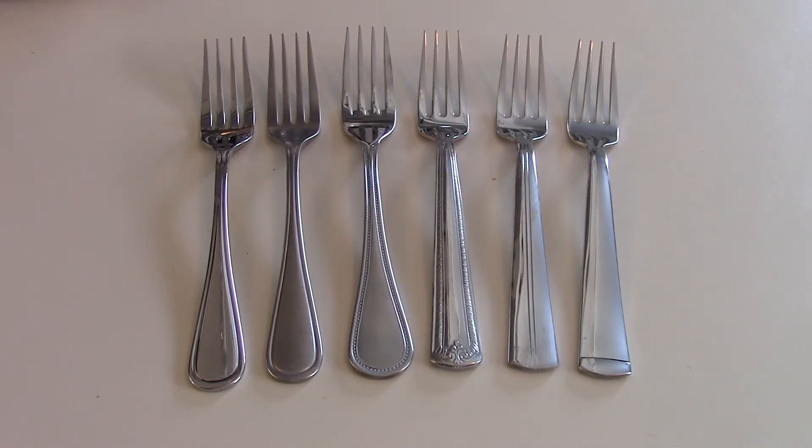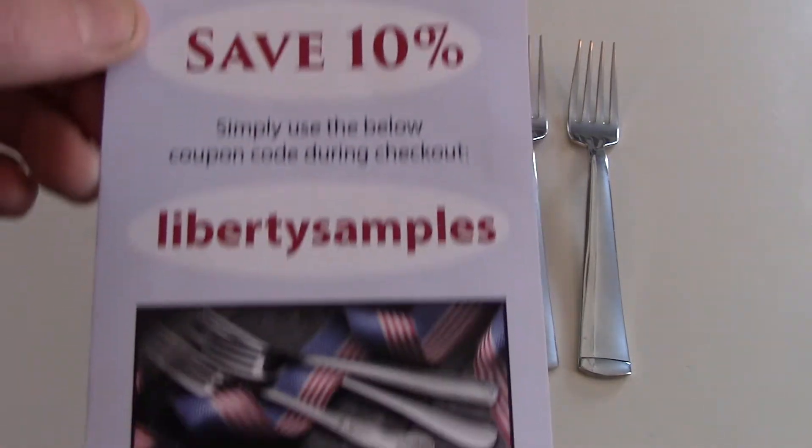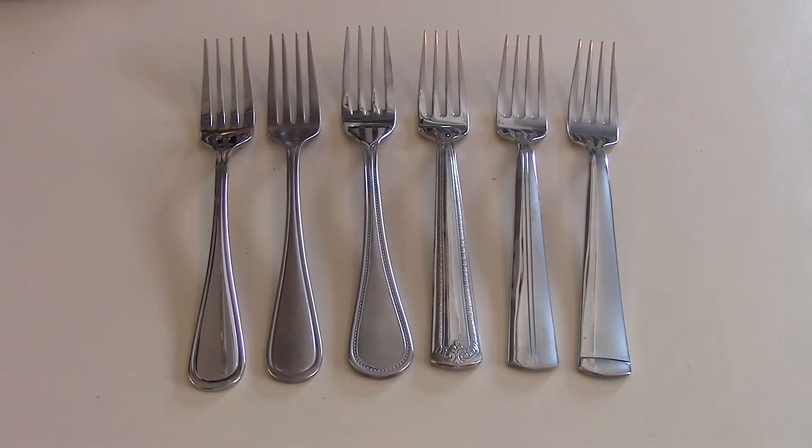Today I've got something a little different — an overview of some silverware. These are samples we got from Liberty Tabletop, all made in America. It's the only American manufacturer of silverware. My fiancée and I are getting married this fall, and one of the things we thought would be nice is a good set of silverware, so we looked around online and ordered these samples from Liberty.